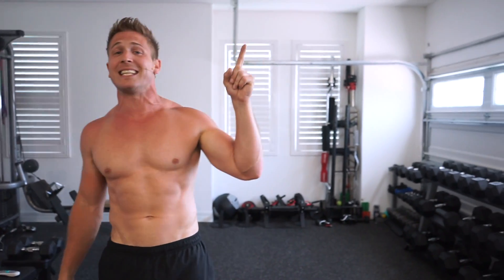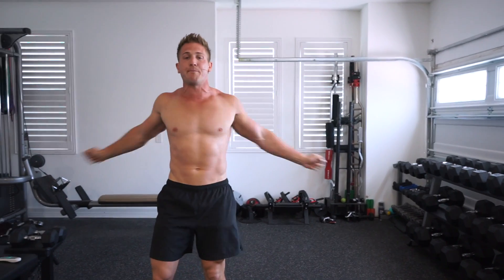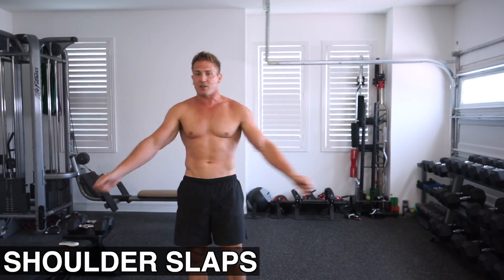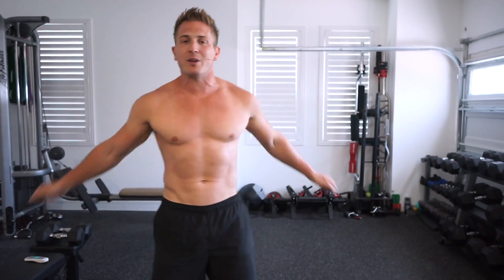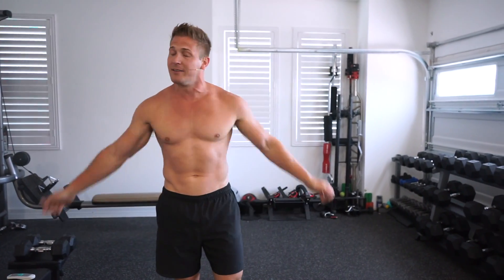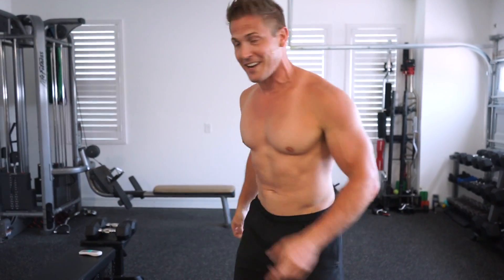If you missed any of the other videos in this series, just click the link. Before we get started with the workout, let's warm up — hitting some shoulder slaps first to get some blood going through those shoulders. Whenever I do any of my live workouts, if you need more time to warm up, just hit that pause button — maybe you need to use the bathroom or grab some water. Just hit pause and hit unpause when you're ready.